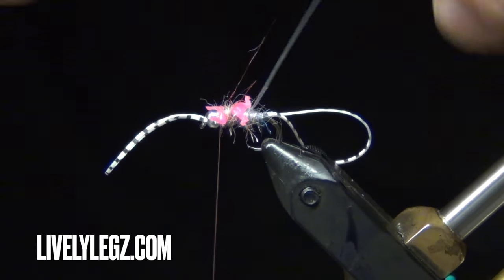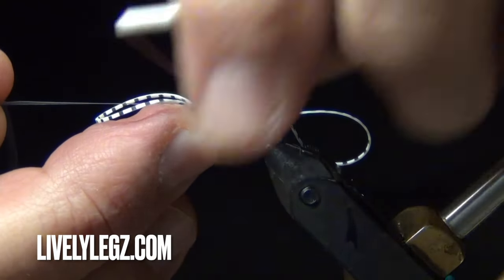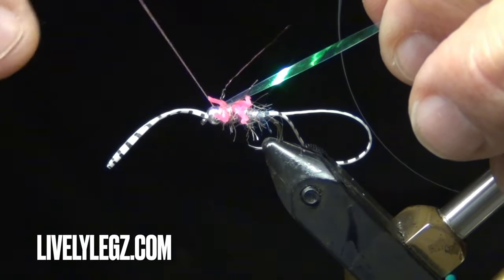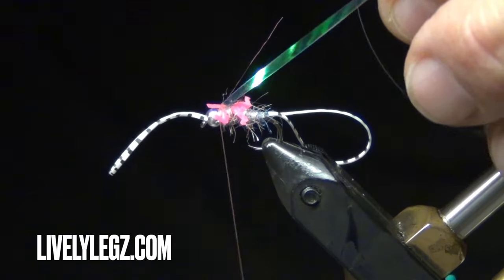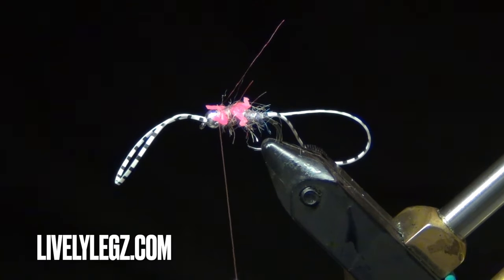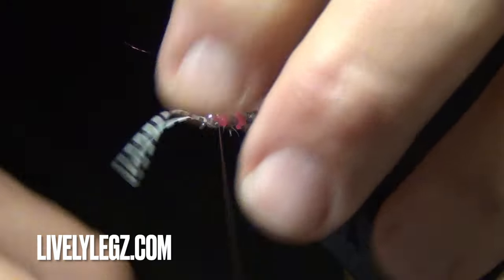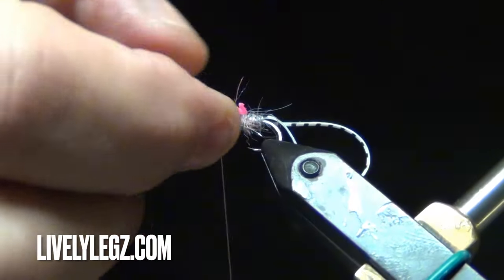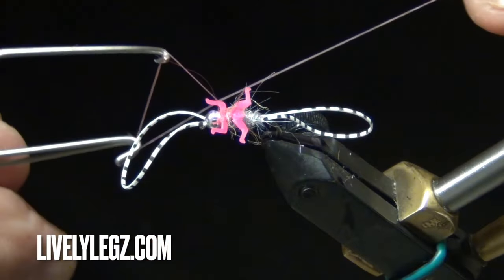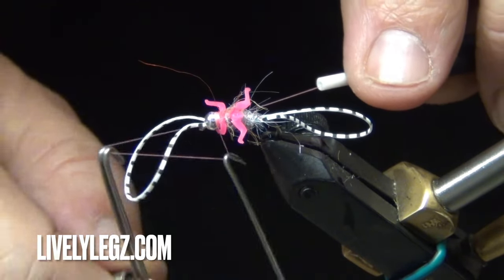Take the wing case and pull it over, tie it in — three wraps should be good. Pull it back, go right behind the bead two wraps. Trim off the wing case, pull your front legs back, and fill in the gaps. Let's whip finish — watch your antennas and front loop. Having the loop makes it easier to whip finish.